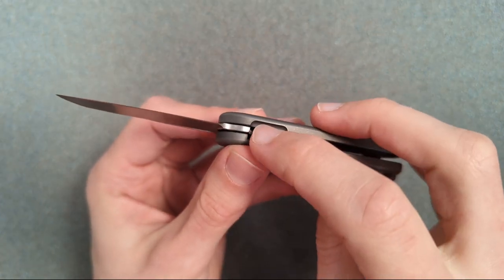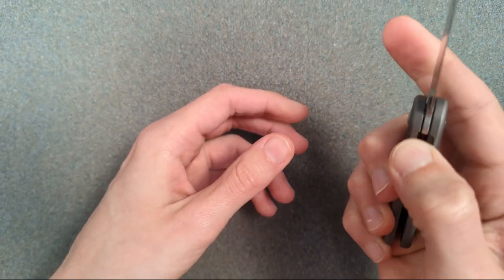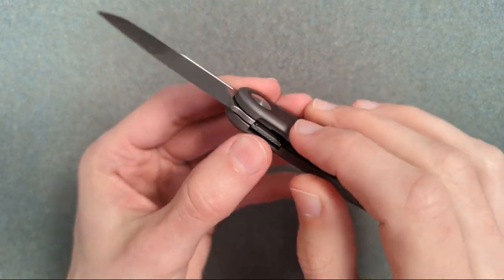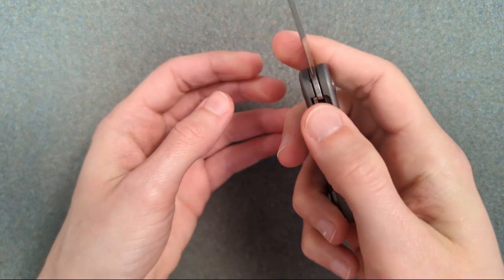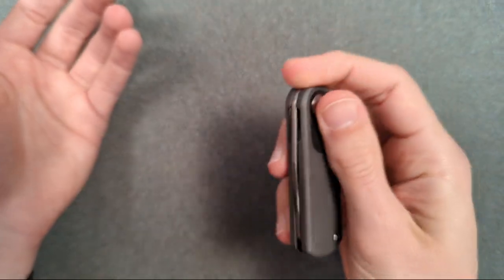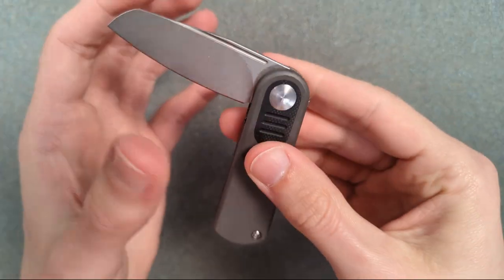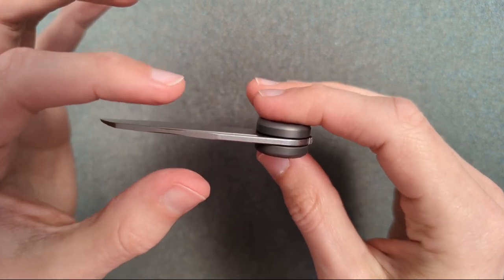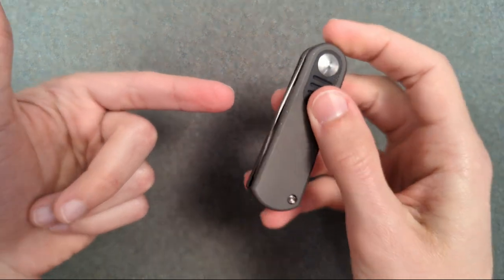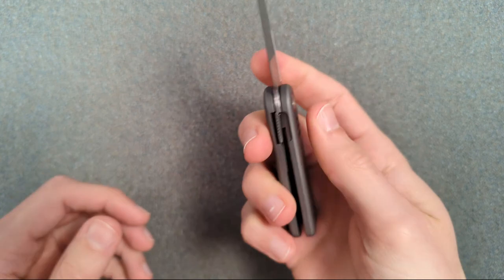One of the changes they did is they added this little chamfer right there to increase access, and that really makes it so easy to open this up. If this was gone, it would be a hell of a lot harder. This falls right to my hand. I can't get over the action on that. I don't think I have ever handled a knife this small — a two inch blade with 0.09 inch blade stock — that has this free fall. That is absolutely bonkers. The action is amazing.